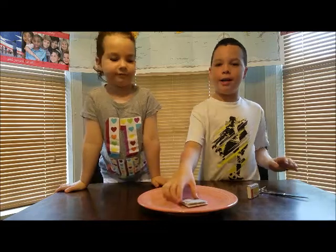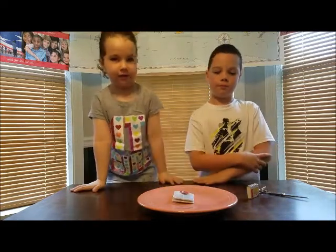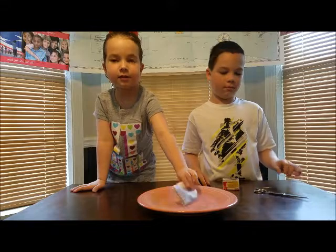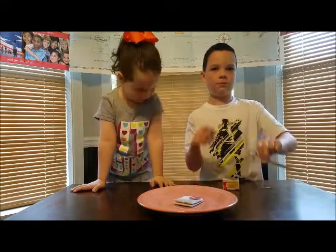So what you're going to need for this experiment is a plate, some matches, a tea bag, some scissors, and an adult.